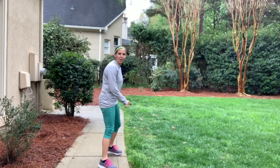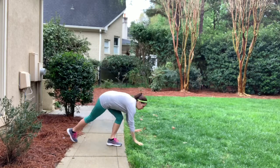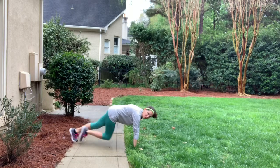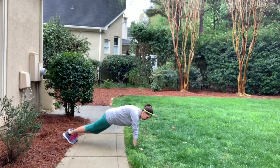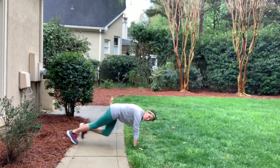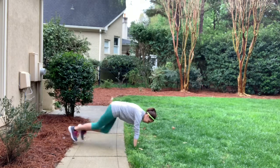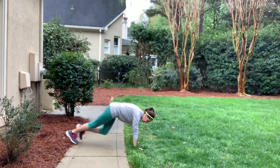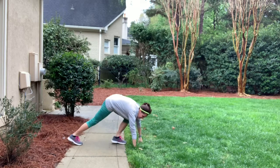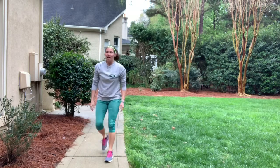Now we're going to do mountain climbers. Find somewhere to plank — we're going to do 30 of them, coming in and going out. If you can't keep up with me or you can go faster, go for it. Halfway done — be careful if you're outside like I am. Time — good job.